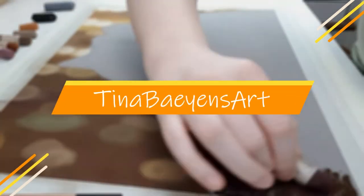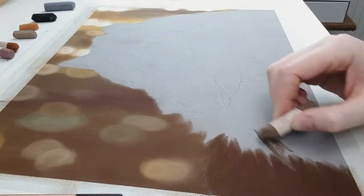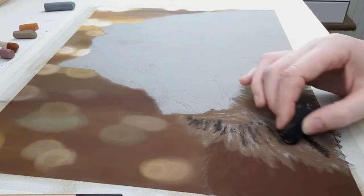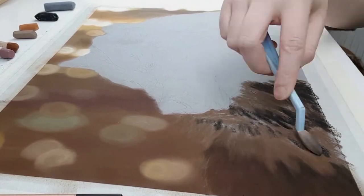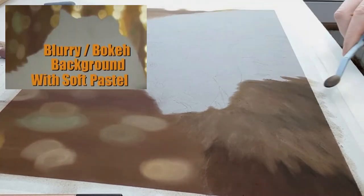Hey, welcome to my channel. My name is Tina and my aim is to improve your drawings just like others have done for me when I just started out. Welcome to this week's video where I'm picking up where I left off last week. Last week I focused on getting this bokeh styled background in. If you haven't seen that one, I'll pop the link in the screen and put it in the description below.